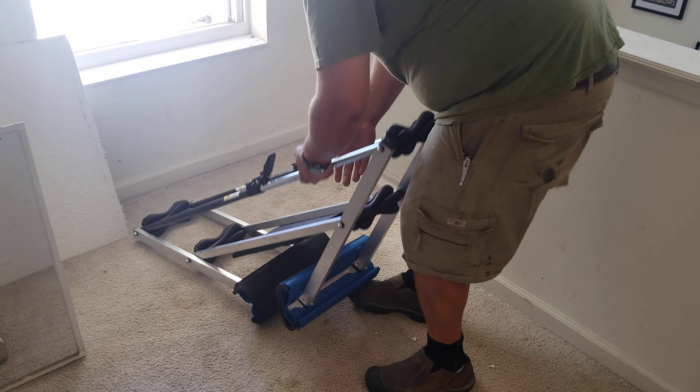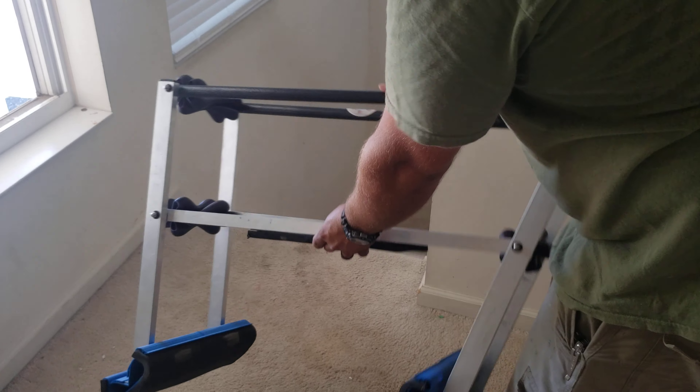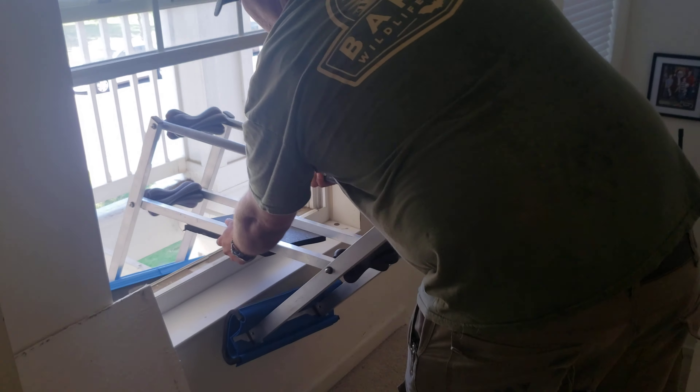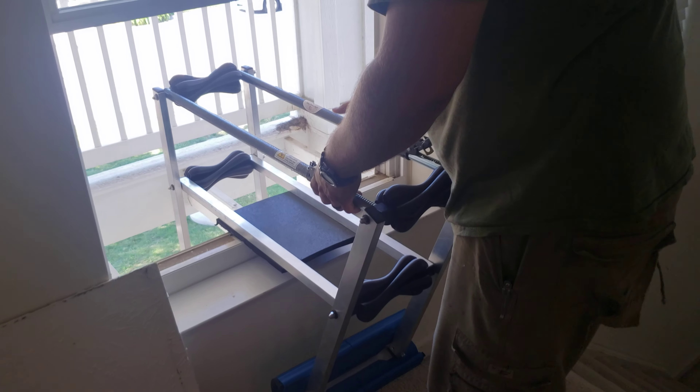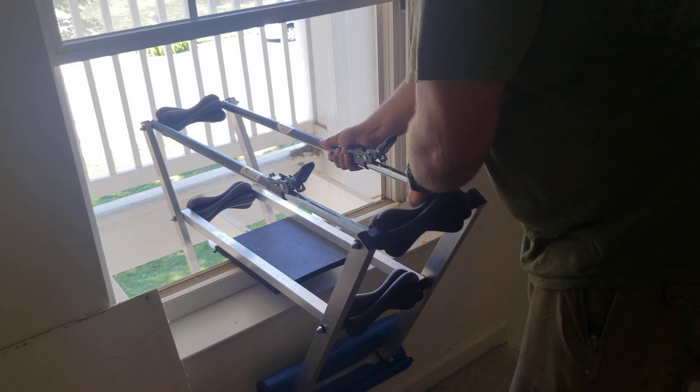It's going to open up like that. You want to pull it back, open it up like this, and then just push it up into the window, kind of centered on the ledge — one hand — and push each side out.